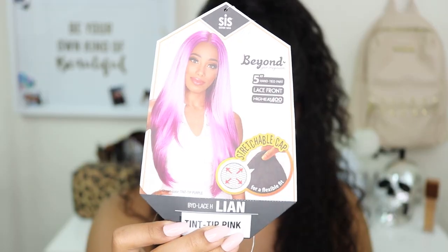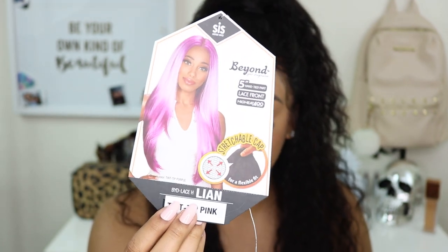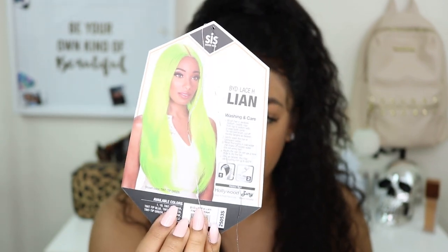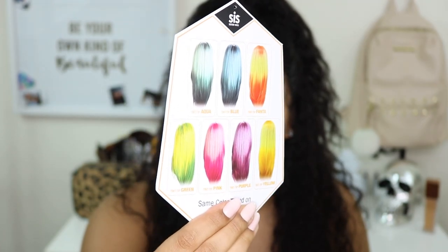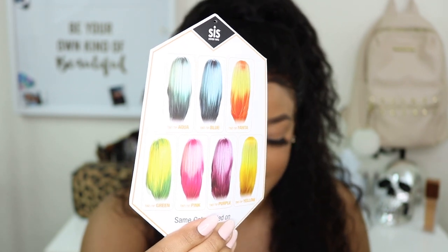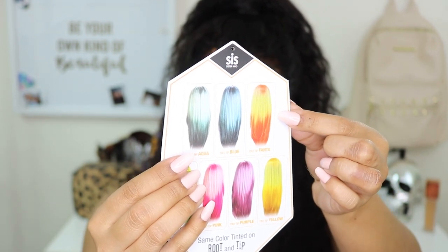Welcome back to my channel. Today we're going to review another wig sent to me by Zuri Hollywood. Her name is Leanne and I have her in the color pink tip. I'm very excited for this unit especially because of the color blend. Let me go ahead and take her out of her box. This is a look at what the stock card looks like — she's in the color pink tip, has a nice stretchable cap, 5-inch part, and she is roughly about 24 inches in length.